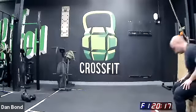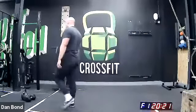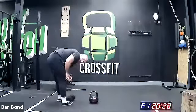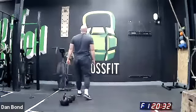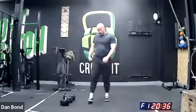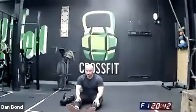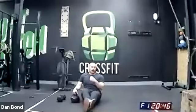So guys, just a bit of a chill out — grab a drink if you need it. I'm just going to show my screen again and start talking about Part B. So just to recap Part B: as many rounds as possible in 10 minutes, 30 Russian twists, and after every round you're going to hit 30 double unders.